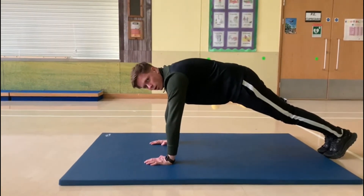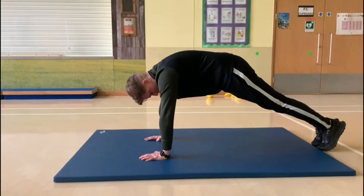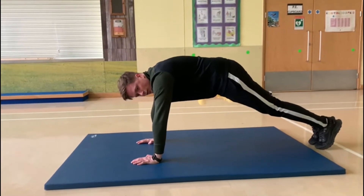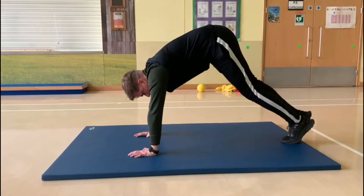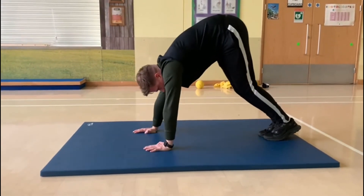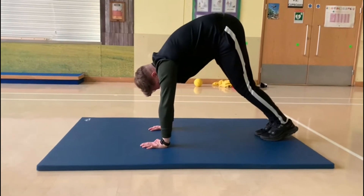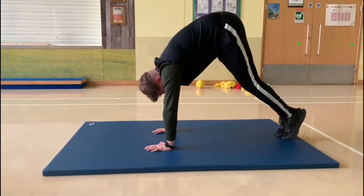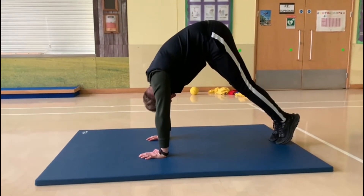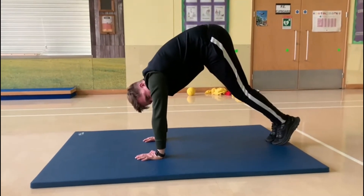From here, we're going to go into our next shape. Make sure nothing is on the floor apart from your toes and your hands. We're going to walk our feet up together and then our hands up. This is called the A shape — we are making an A with our body. Put your head down, back straight — A shape.